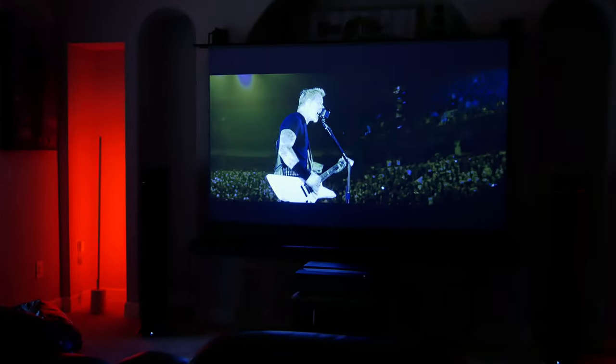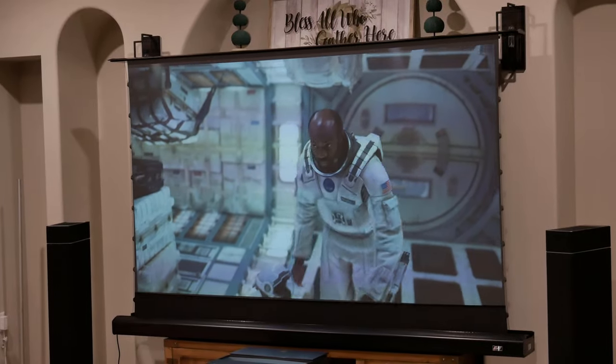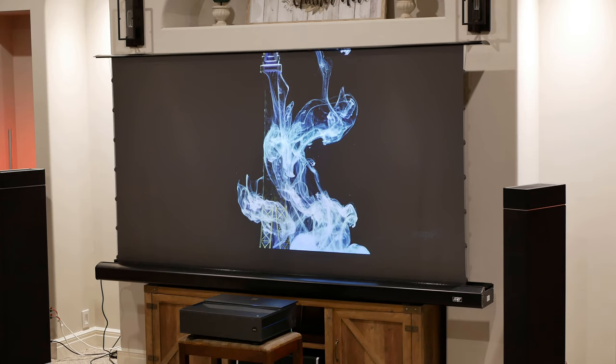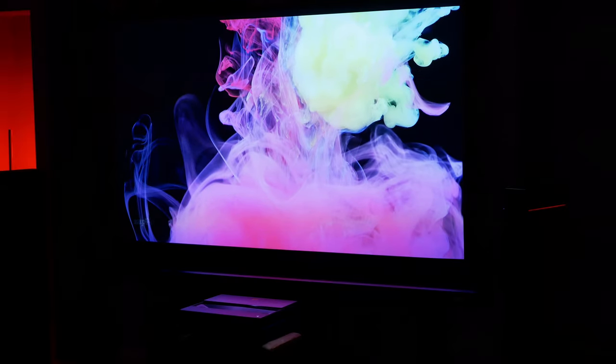With any outside light there are going to be some compromises in the image, but I honestly still cannot get over how good this looks down in the basement. Even though we have all these lights on the far side of the basement, as well as overhead lights on part of the time, this really does give a great HDR image that is larger than you would get with a TV screen, and it is completely watchable throughout the day. Overall, with the brightness and contrast you get from this setup with the Elite Pro AV CLR screen, I can easily see more people switching over to this instead of a TV for their living space.